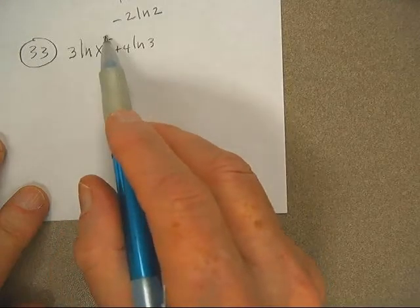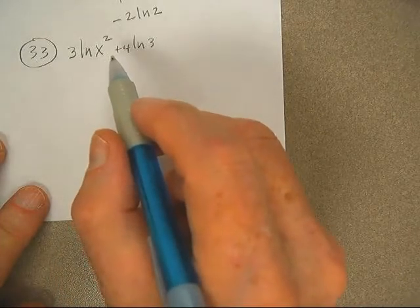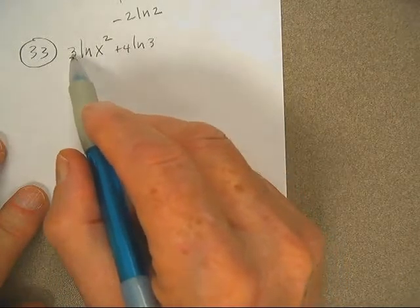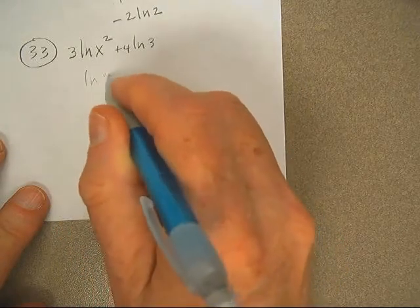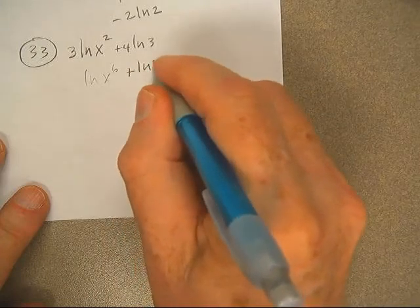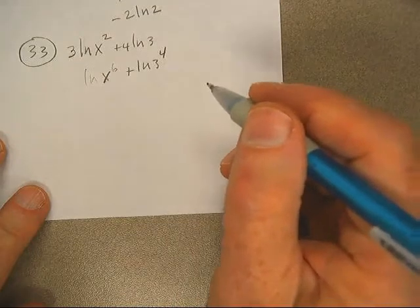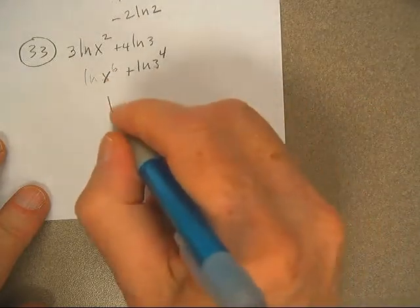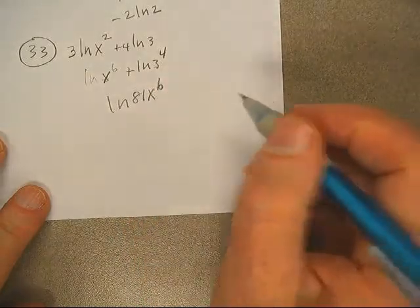Okay, very good. Let's take the 3 and throw it back up there. I could take the 2 and pull it down here — either way, it's going to be 6 when it gets up there. ln of x to the 6th. ln of 3 to the 4th. Then multiply these two: ln of 81, x to the 6th.